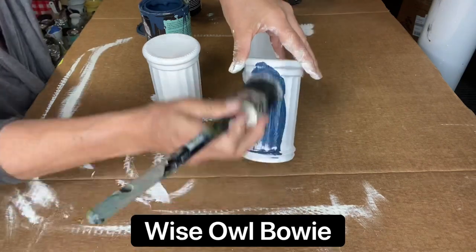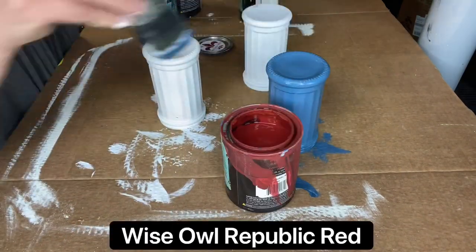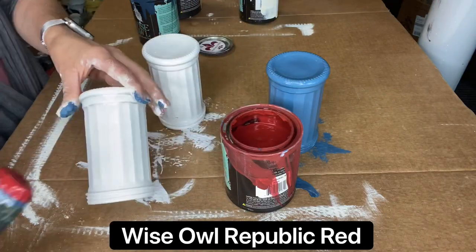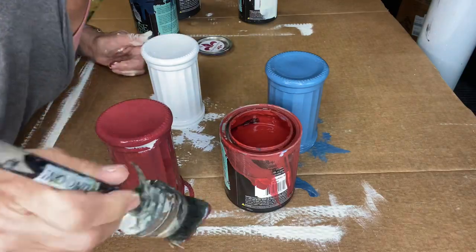Once dry, I am adding Bowie to one, Republic Red to another, and then Snow Owl, also by Wise Owl, to the third one.